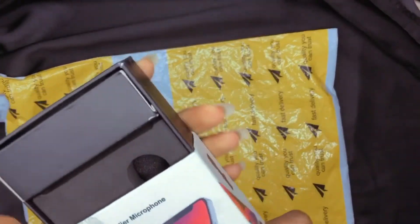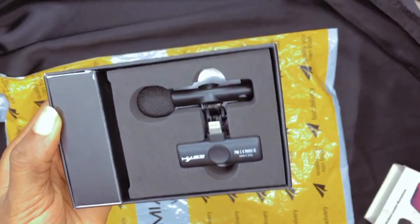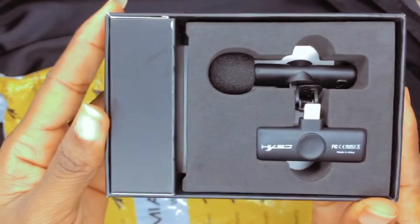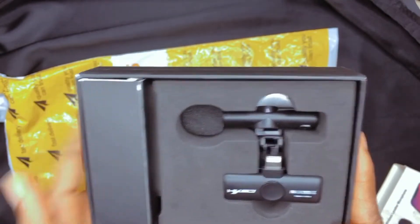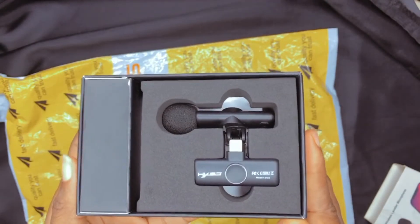There was a hang tag at that edge before, but while I was trying to pull it out it went off. So this is what the package looks like. Here's our wireless microphone, guys — this is everything that the box contains, and I'm going to start taking it out one by one to show you how it all looks.